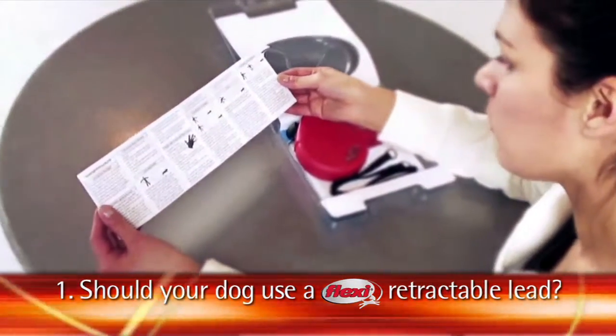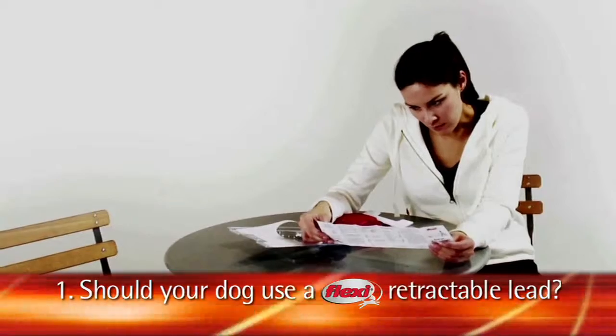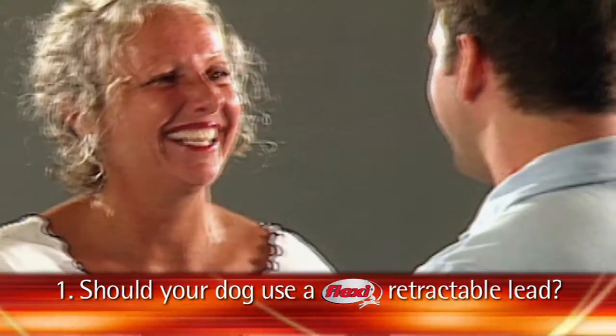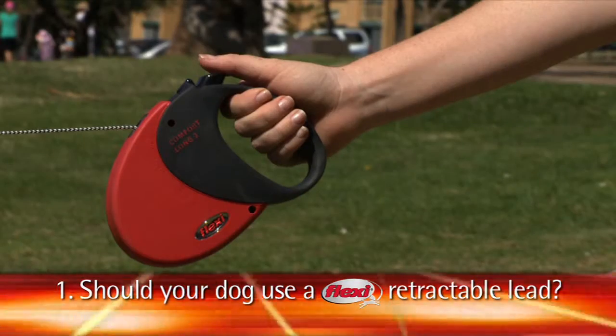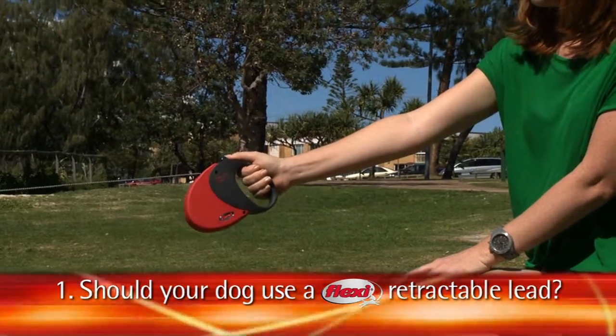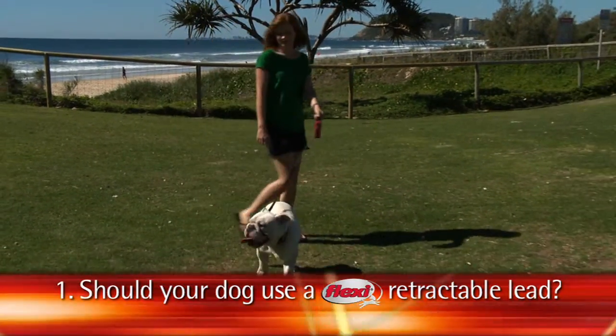Should you and your dog use a Flexi retractable lead? Flexi recommend that you should only use a retractable lead if you've read the instructions or you've been shown by one of the helpful staff in this store. If you have an excitable or disobedient dog, you're recommended to keep the brake lock on and keep your dog by your side until you're in your own space.